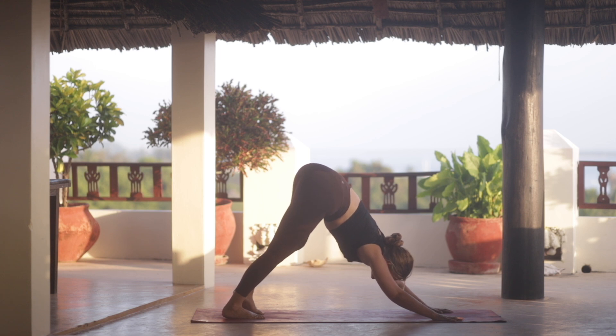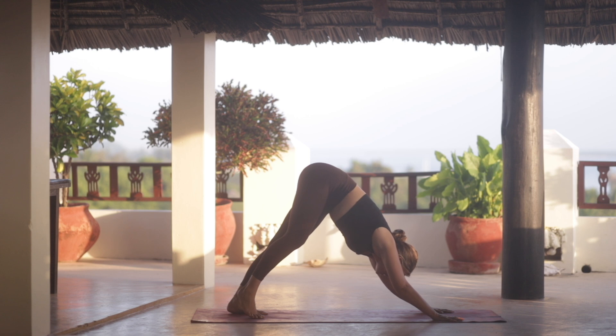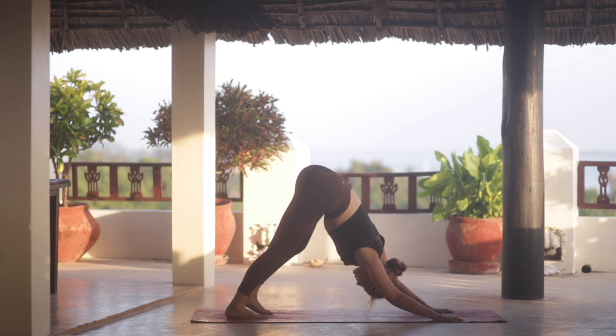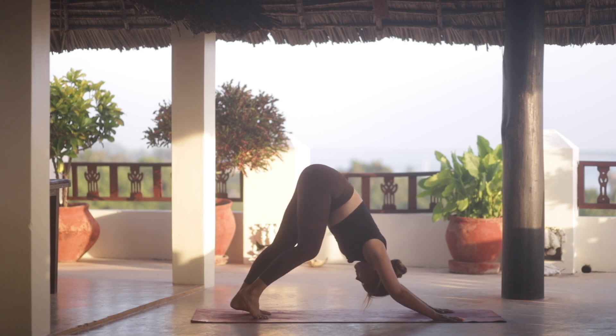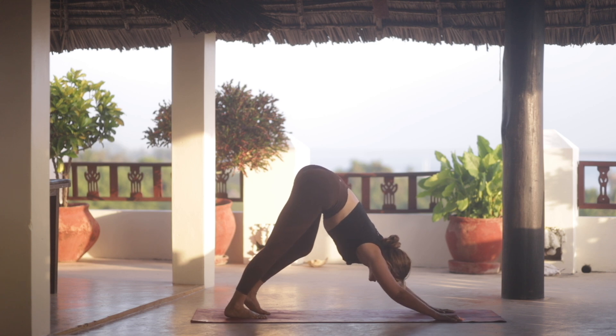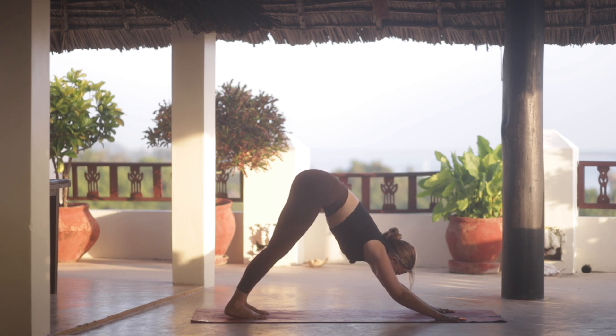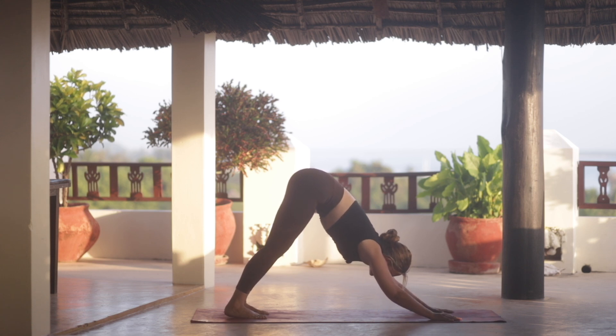Finding a bit of space here first — maybe some extra stretching, moving the hips from side to side, paddling the feet out, maybe bending one knee at a time. See what feels good in your body in this moment. Keep breathing, keep guiding the hips up and back. Spine is long.